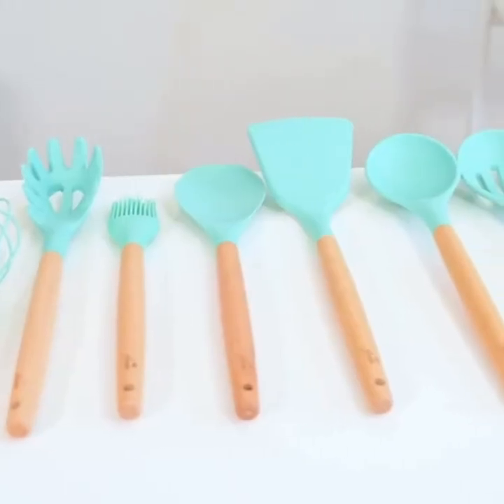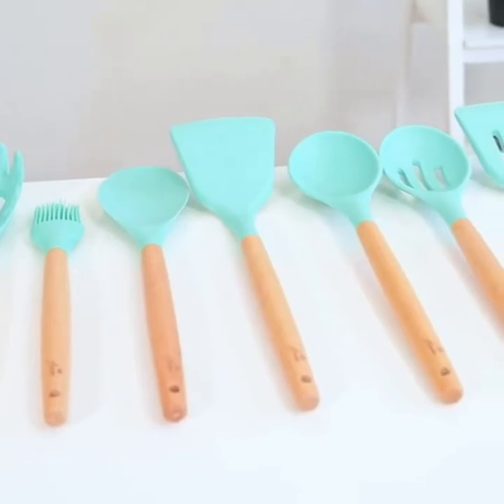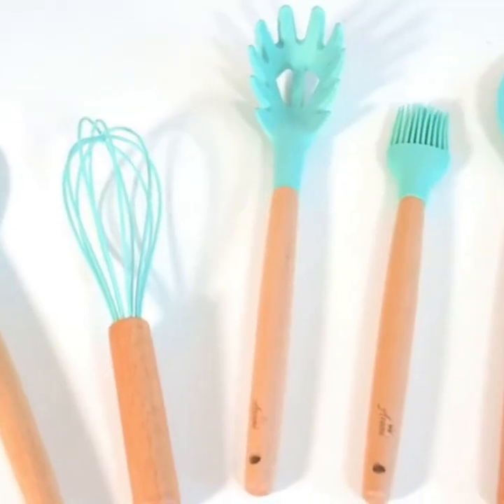Hey everyone, so today I want to show you the Asani 11-piece silicone cooking utensil set. This set is so useful because it comes with anything you could possibly need. So we have a spatula,